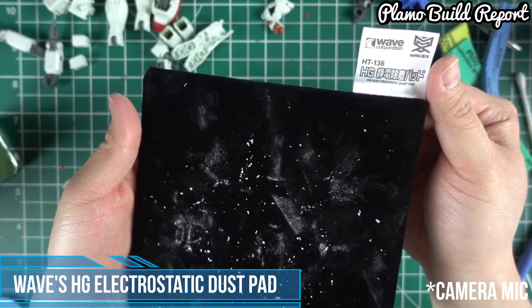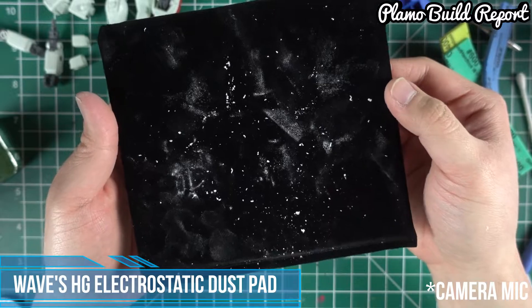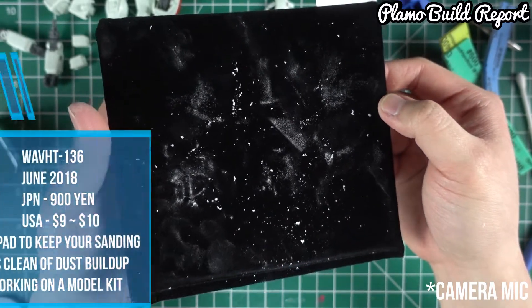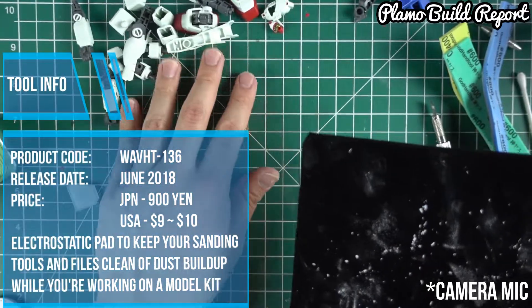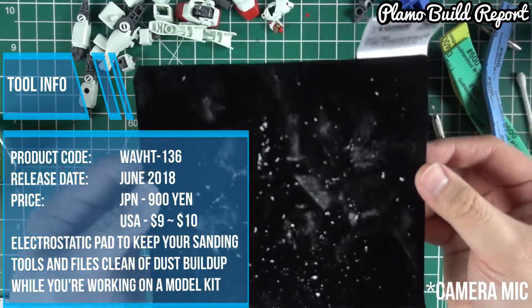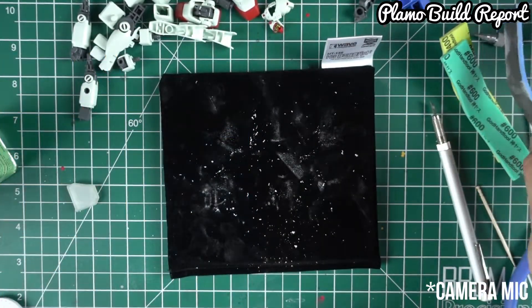Just to quickly show you, this is the HG Electromagnetic Dust Pad. And as you can see here, I've made quite a mess. I've been sanding and carving all this just to prepare for my next video, but just to show you what this is capable of — it's a really neat item.